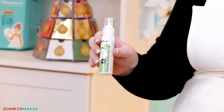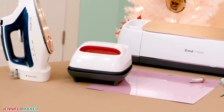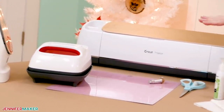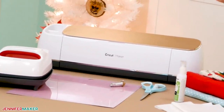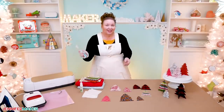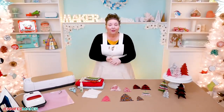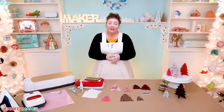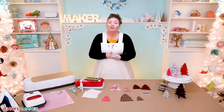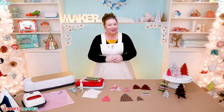Tools used in this project include an iron or the Cricut EasyPress, and a way to cut your fabric. I used the Maker and my rotary blade with the pink fabric mat, but you could use the Explore with the fine point blade, or you can just use scissors. You just need the pattern for the tree — you're gonna find the free tree designs over on my blog, and then I will show you how to cut and assemble your tree.